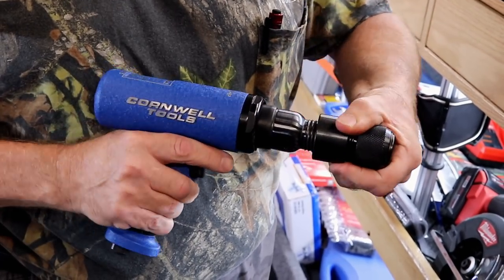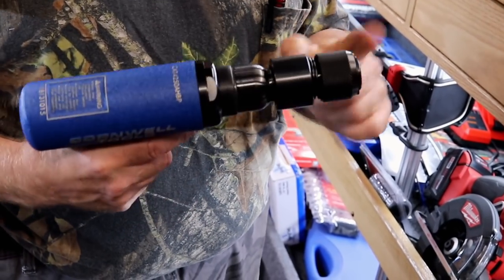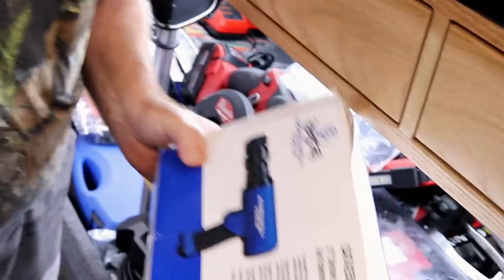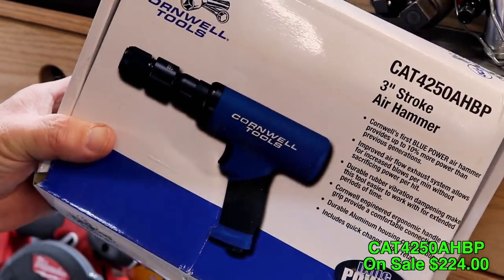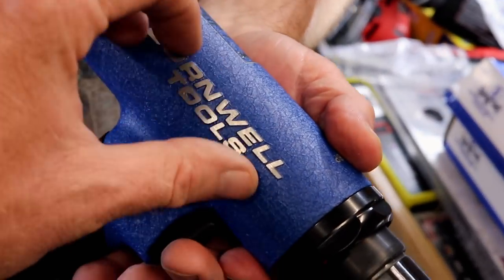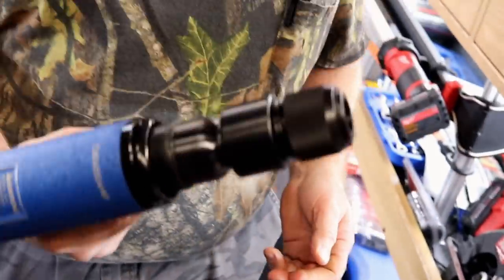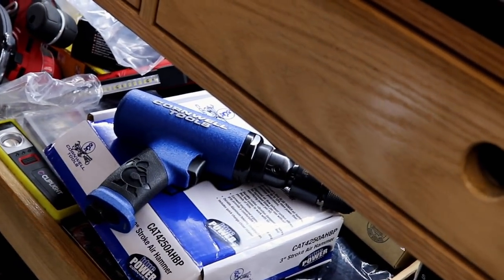It comes with the quick chuck — the standard chuck — you don't pay extra for it. And the truck I know has a lifetime warranty. This is the part number right here. That's a nice air hammer — it is on sale for $224. The branding is part of the metal, it's not a sticker — it's built right in. It's a good-looking air hammer too. If looks matter to you, that is the prettiest air hammer. There we go!